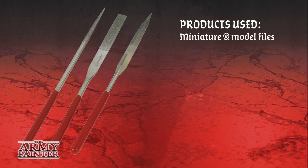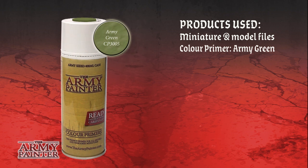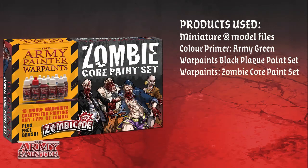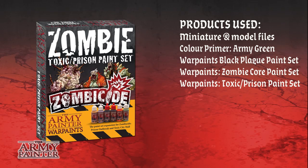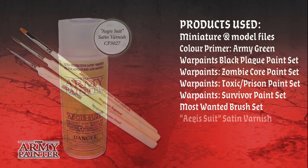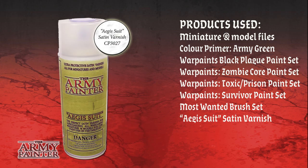Let's start by having a look at the products we used in this tutorial. First the Minitaphile set; we used Color Primer Army Green and the Black Plague paint set, as well as the Core Zombie set and the two expansion sets: the Toxic Prison set and the Survivor paint set. We used the Mox Water Brush set and finished off with Aegis Suit Satin Varnish for protection.